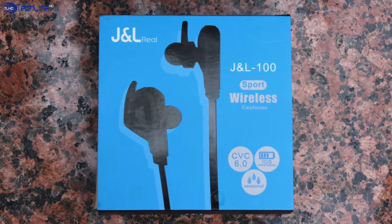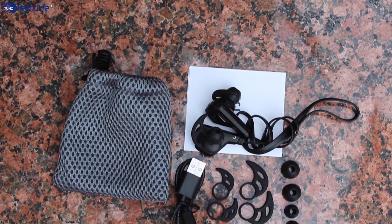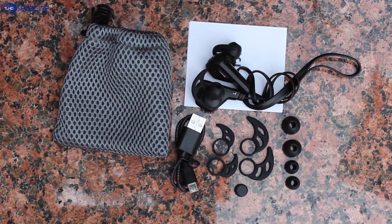They come in pretty standard packaging and the contents include a carrying pouch, some extra ear tips, ear supports and the USB cable for charging.